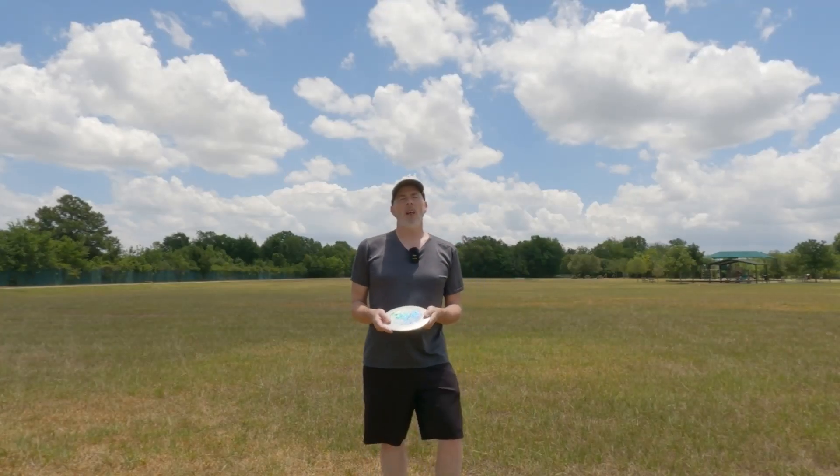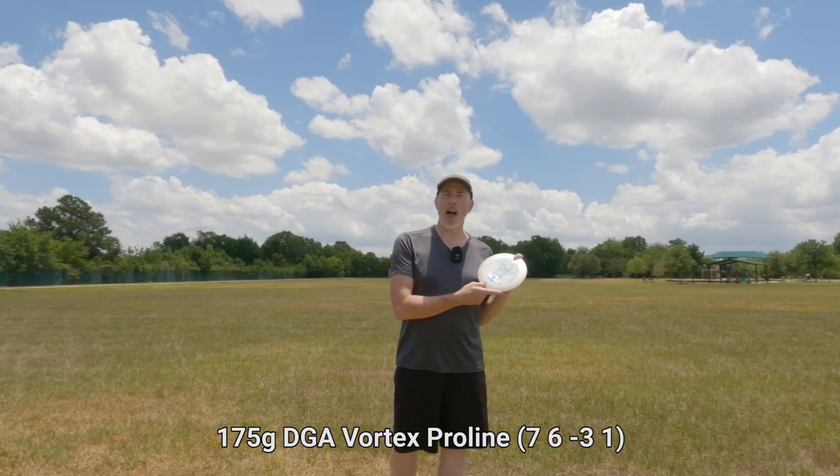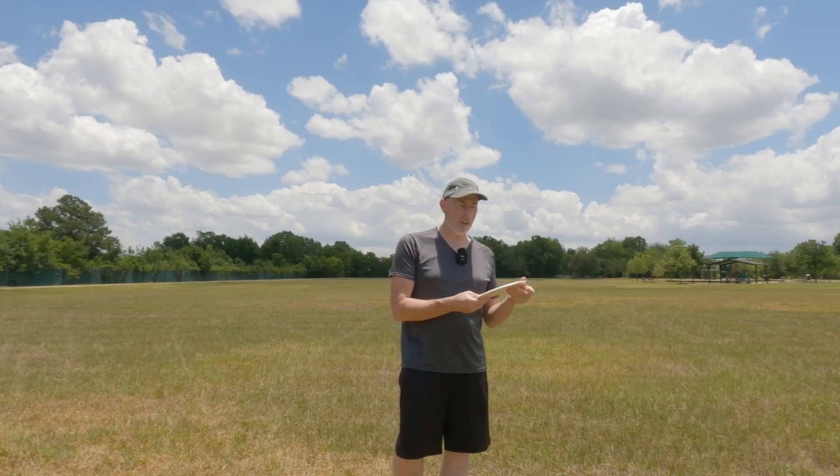Hello everybody, welcome back to the channel. This is a review of the DGA Vortex, the ProLine plastic version that is the signature edition of Katrina Allen.